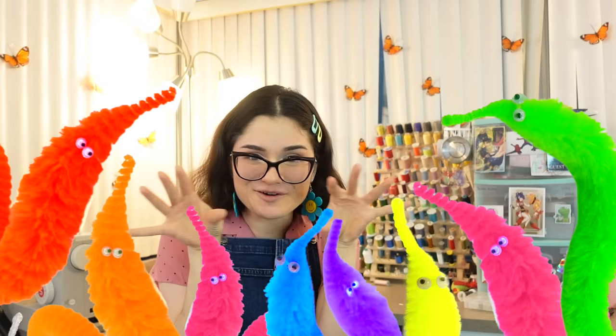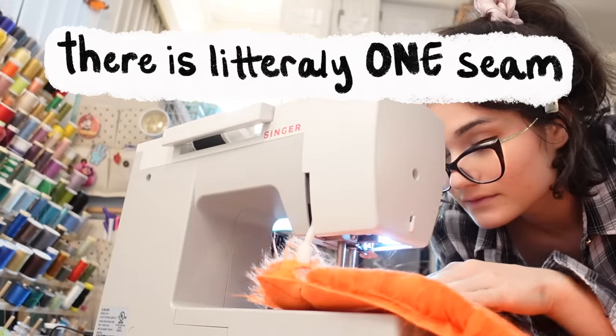We are headed back to CatsuitCon for the second time, and of course if we're going to CatsuitCon again, we've got a worm again. This time around, we convinced all of our friends to worm with us, so there's going to be eight little worms running around. I figured since I was going to be making more worm suits anyway, I might as well make a tutorial and tell you all how to make your own worm suit. Surprisingly, this is a very easy costume to make — you can make it with no sewing skills, you probably don't even need a sewing machine. So let's get wormin'.